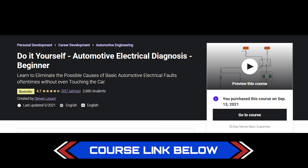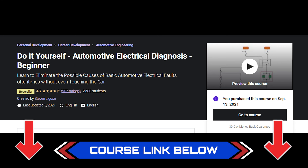So if you're interested, check out the link below. Automotive for beginners.